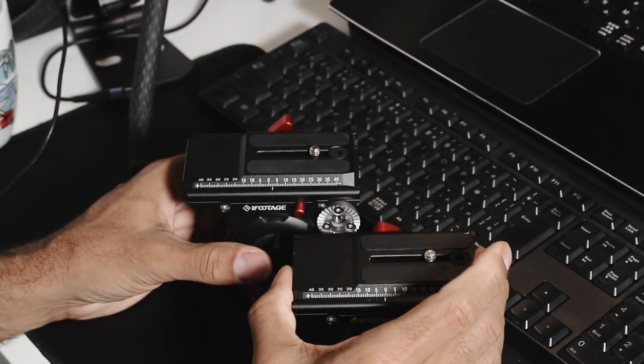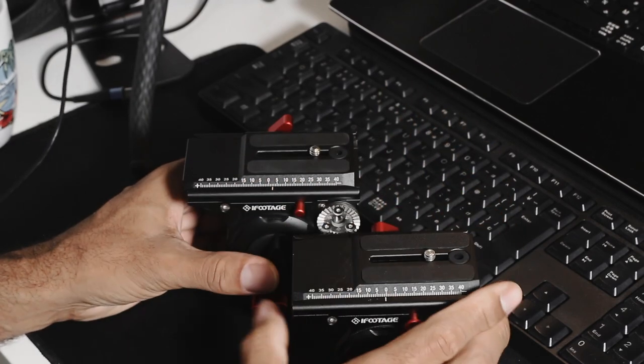If you want to take a look at the video where I talk about the new Cobra 3 and Cobra 2 tripod monopods, check that out. Hope it helps.